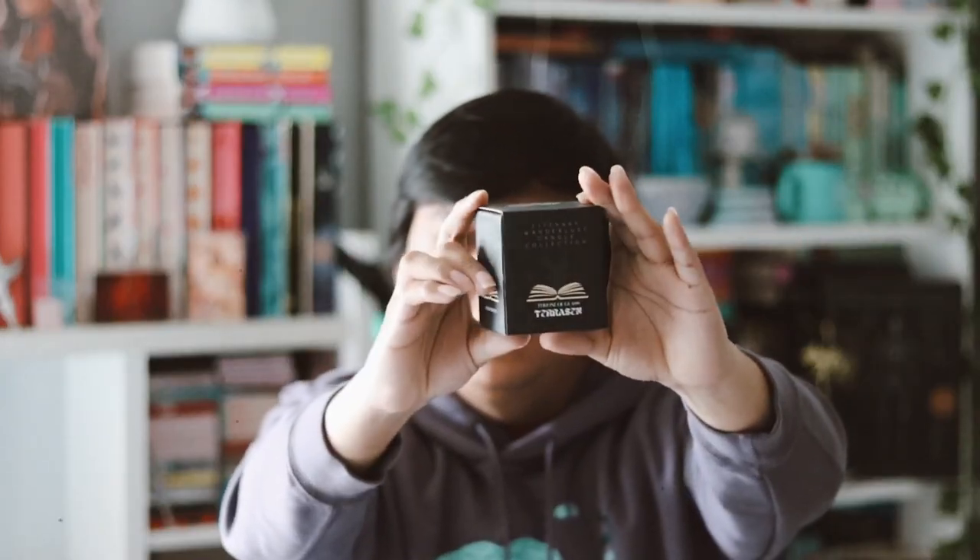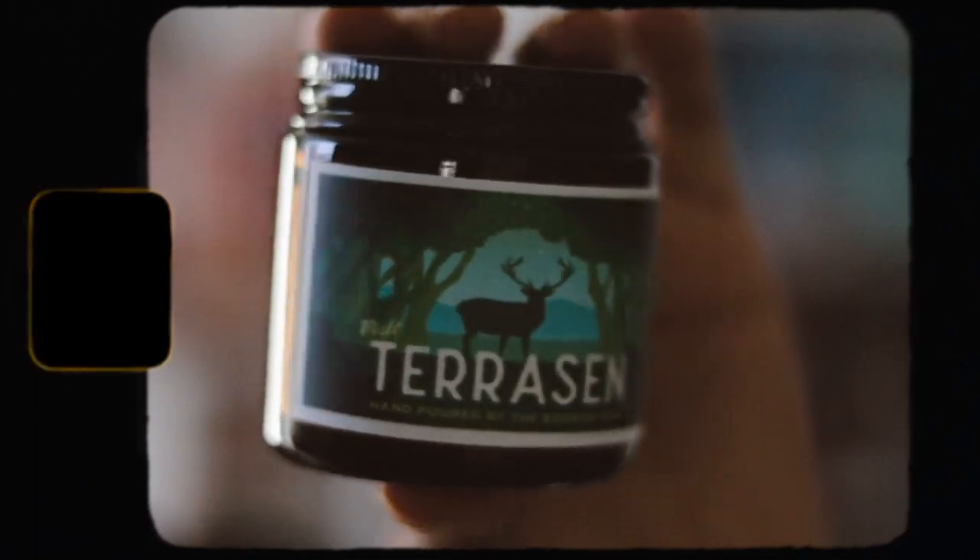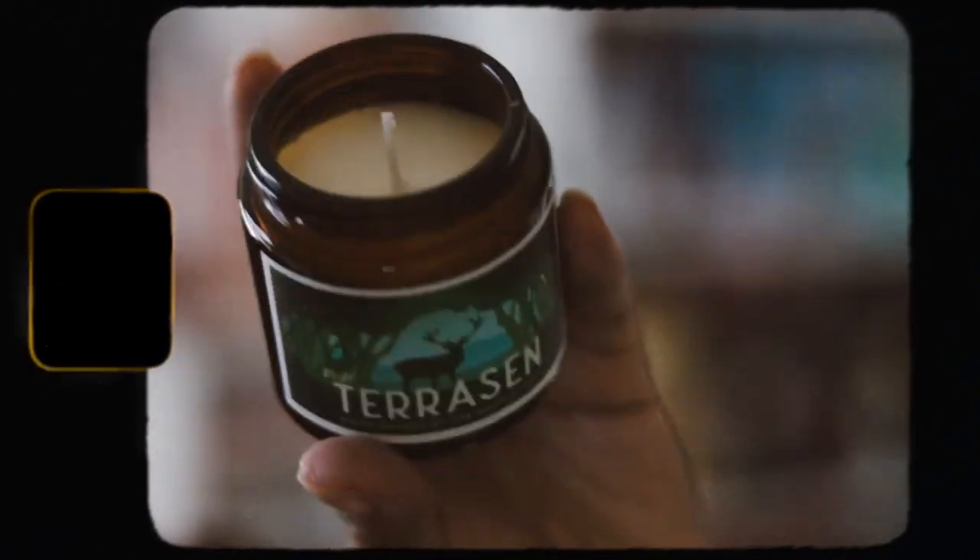The next item we have is this box, which is our monthly candle that we always get in each box. It's a Literacy candle collection, and this month is inspired by Throne of Glass by Sarah J. Maas. I like that art. Let me see how it smells — they smell good! I always enjoy all of the subscription box candles.